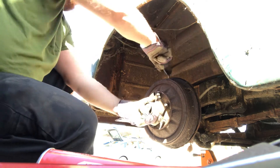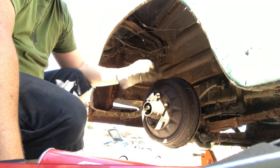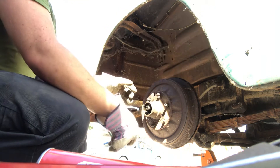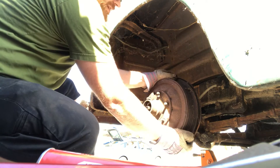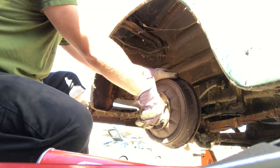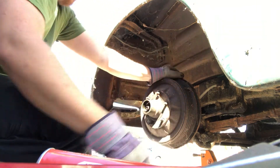On the other one, there's a spring that holds the brake pads together at the top, and that spring was broken so the brake pads were pushing against the drum. But this thing hasn't been on the road for probably 10, maybe 15 years.